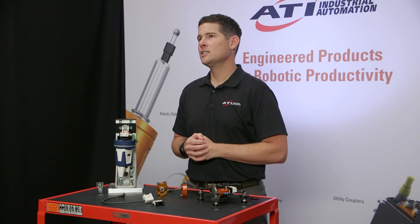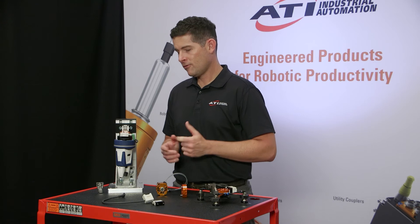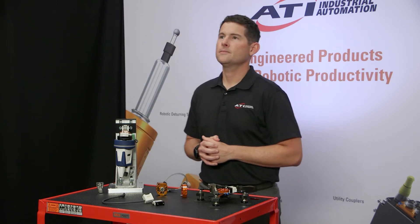Once the tool changer is successfully coupled, electrical and pneumatic utilities are then able to pass from the master through the tool and into the end effector. What are the unique features of the QC7? In other words, how does it make my life easier? What does it do for me?